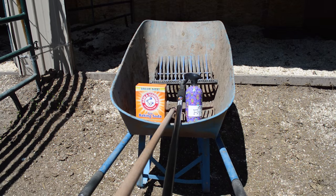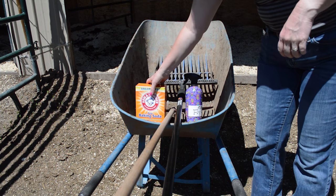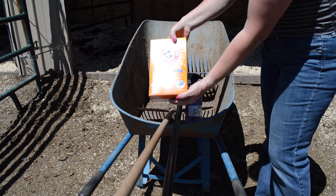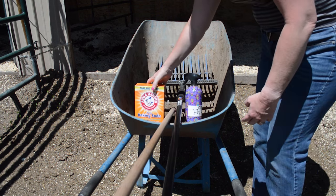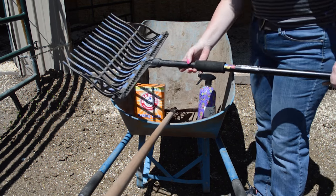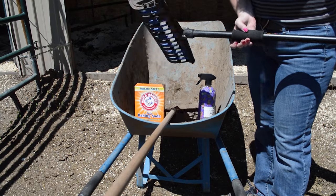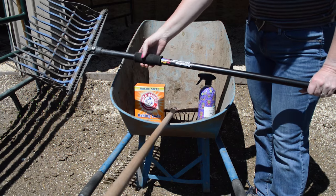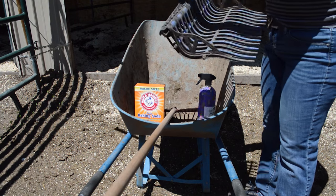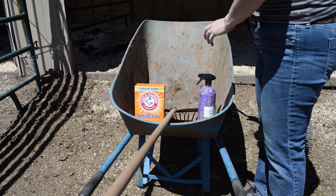These are the supplies or tools that you're going to need to clean a stall. Arm & Hammer baking soda — I use that for the wet spots. My homemade fly spray — I use that for the walls. This is a manure fork called a Dream Fork; it has replaceable tines, which is really nice, so if one breaks or wears down I can just replace the tine. I highly recommend having this fork.